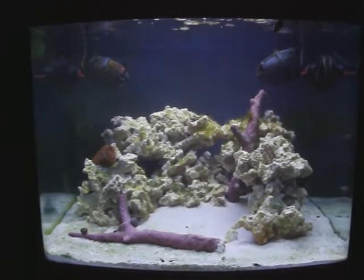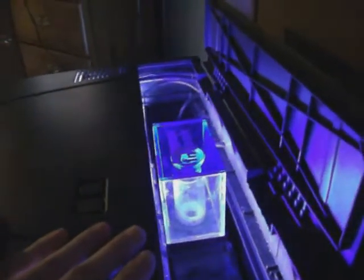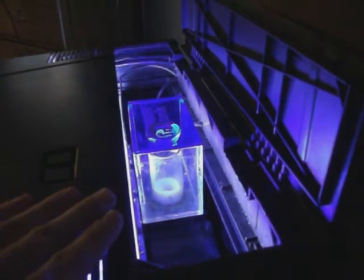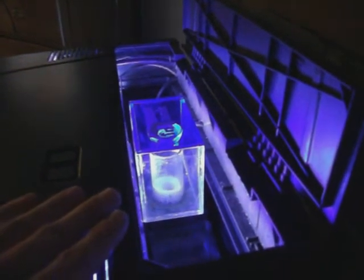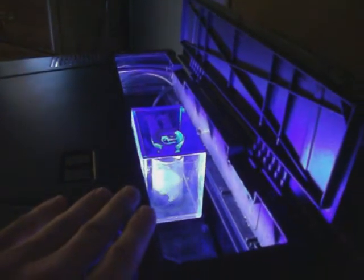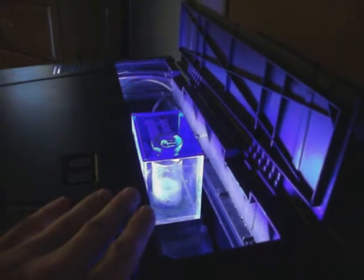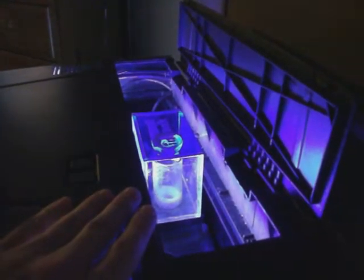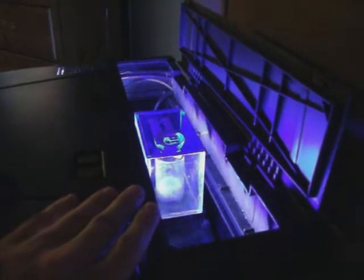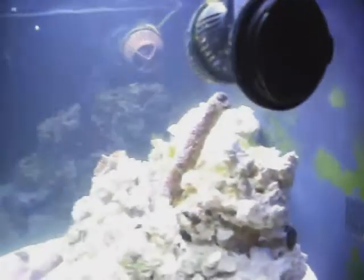My media rack is now running a piece of filter floss, a bag of phosphan, chemipure, and activated carbon. Everything seems to be going good — water parameters are all good. The skimmer I just cleaned, so there's probably not anything to show right now, but maybe by later it'll be back going again. It's kicking out some really nasty dark skimmate — it's a little wet, not the super dry skimmate, but it's really dark.